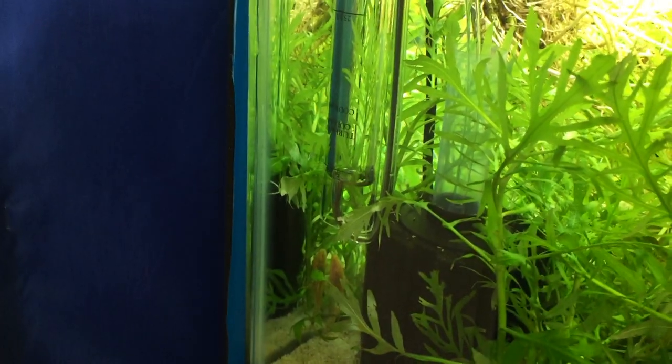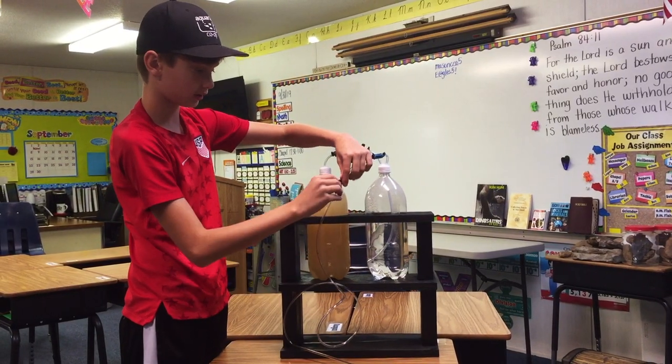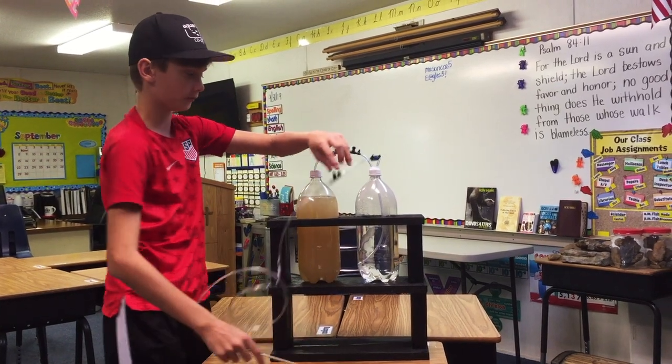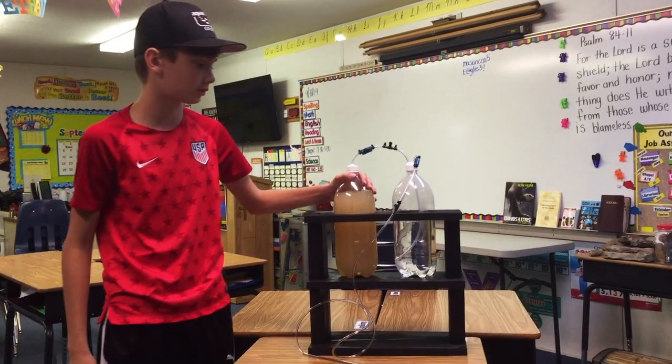When it fills up to that point, you want to turn this valve off really quickly. If you're just holding it there, you want to have your hand on the valve and then stop. That's basically how this is going to work.